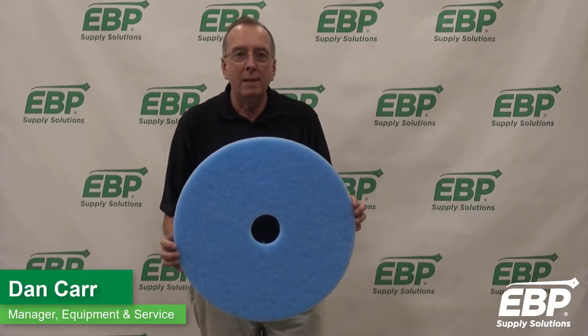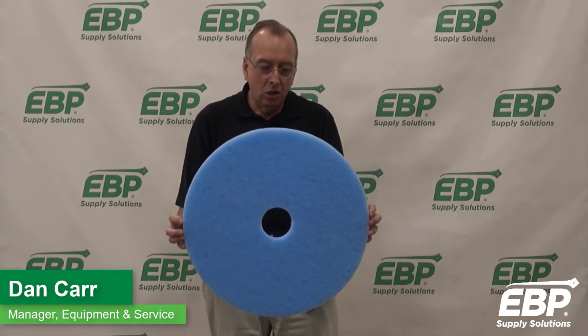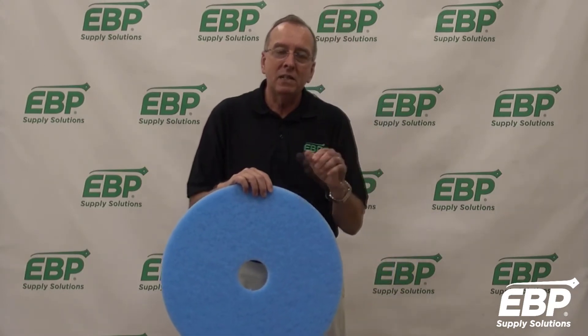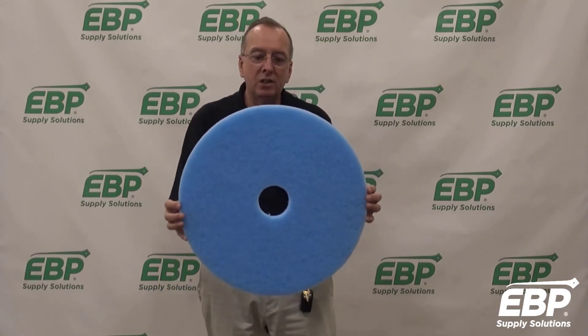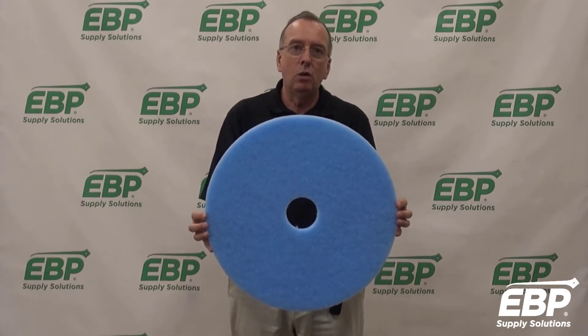Hi, today I want to talk about a burnishing pad. This pad is from 3M and it's called the Sky Blue Performance Pad. A lot of people in the past have used a white pad. This is very similar in texture to a white pad. It gives you a great shine on the floor, but it will not burn the floor like a white pad could.